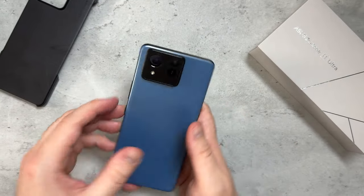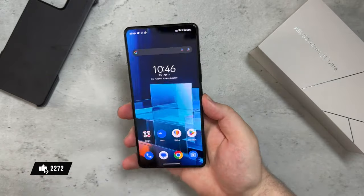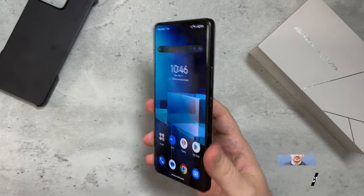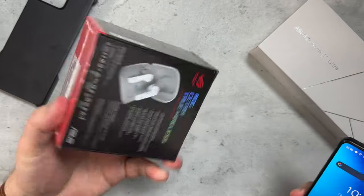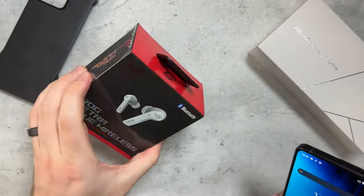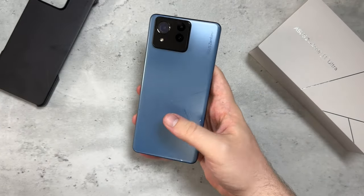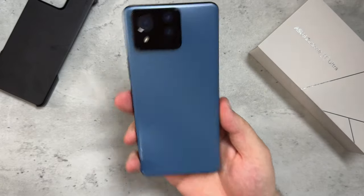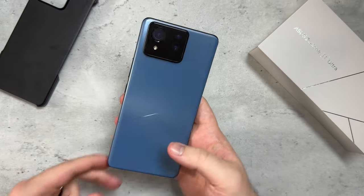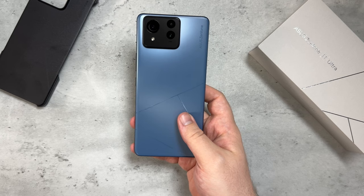I'll be leaving a link in the description below if you want to check out the Asus Zenfone 11 Ultra, along with links to my digital products like wallpaper packs and Notion templates. I actually have another unit — let me know in the comments if I should do a giveaway. Asus Zenfone 11 Ultra in Skyline Blue — what are your thoughts? Let me know in the comments. That's it from me, catch you in the next episode, stay tuned.